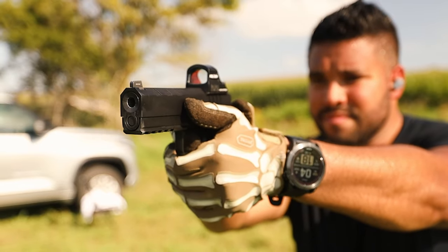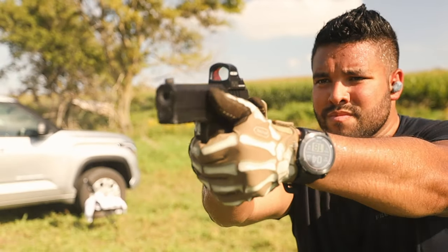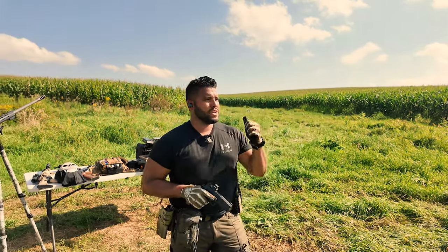For those of you wondering about my gloves, I'll link them down below in the description. I know I get a lot of comments on the gloves. They're by TacLab USA — you can get 10% off using my code JQ10.